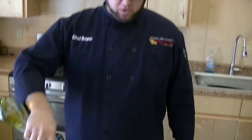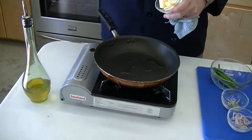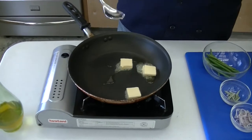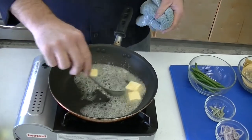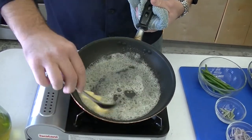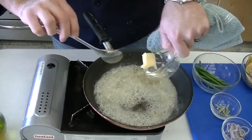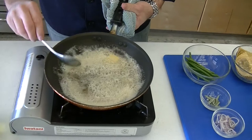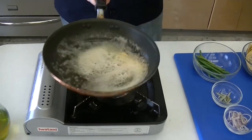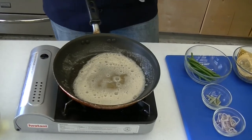Alright guys, our halibut fillet is in the oven right now. We're going to go ahead and start to build our sauce. All I'm going to do — real simple — a little olive oil, a couple pads of butter here. I'm just going to make a real basic brown butter sauce. Once the butter starts to brown, I'm going to throw in some shallots and a little fresh sage leaf. That halibut fish is nice and clean — you don't want to overpower it with anything. This will just be your classic brown butter. Nice foam developing there.